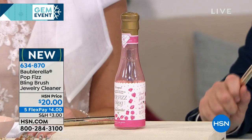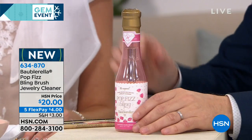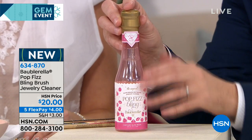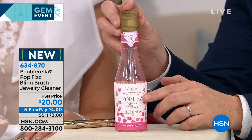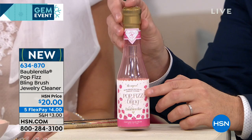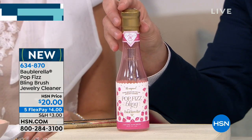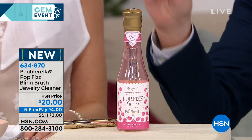Loving it. It's called Baurborella. It's fun, it's fanciful, and it works like a dream. A natural-based jewelry cleaner that, right now for the holiday season, comes in a limited edition packaging that is going to be ideal as a stocking stuffer. We're going to get into this with the founder and creator, Chevese Duville. Welcome to HSN.